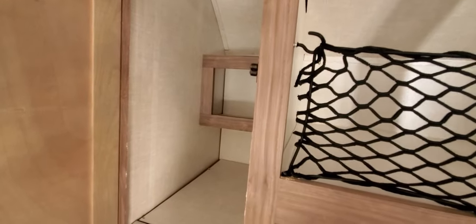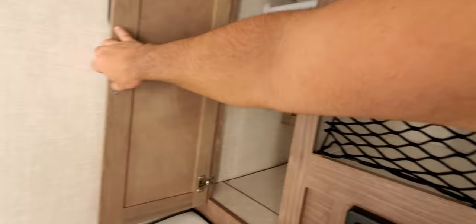That's the closet area — you can have some stuff in there. It's not huge; we usually use it for small boxes rather than hanging clothes.